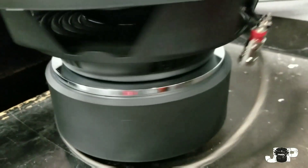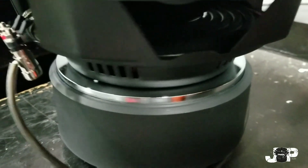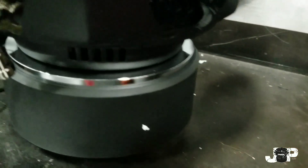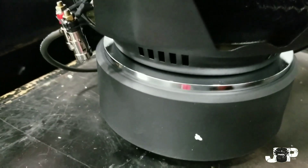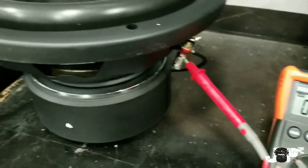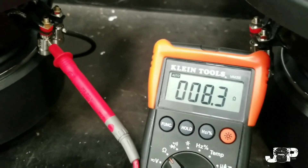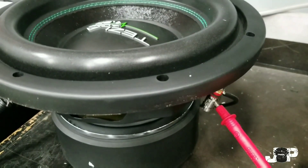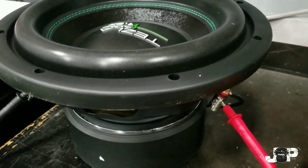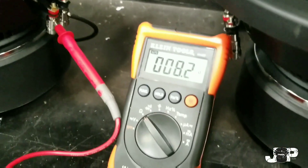So as you can see here I have my jumper going from the positive on one voice coil to the negative of the other voice coil. I'm going to meter this positive and negative and see what reading we get. Now that I have it wired up and tested on my DMM, you see that it reads 8 ohms. So this is no longer a 4 ohm sub — it is now an 8 ohm sub because I wired it in series, which means we're adding the voice coils together.